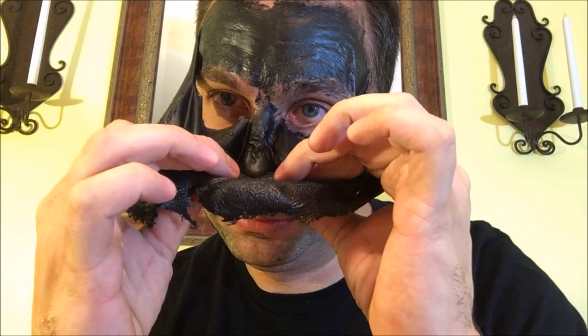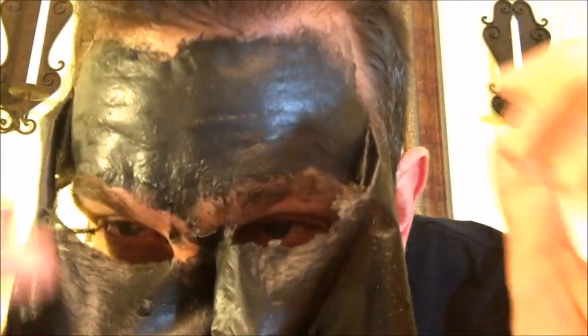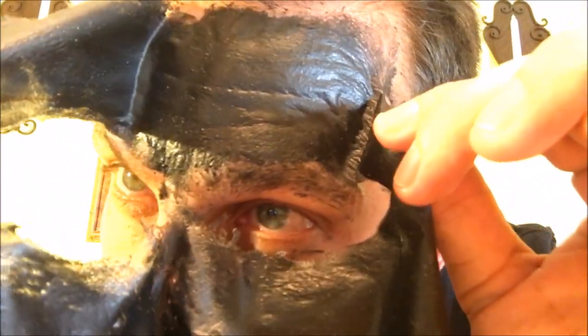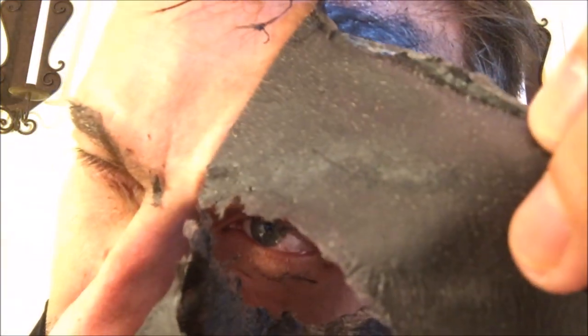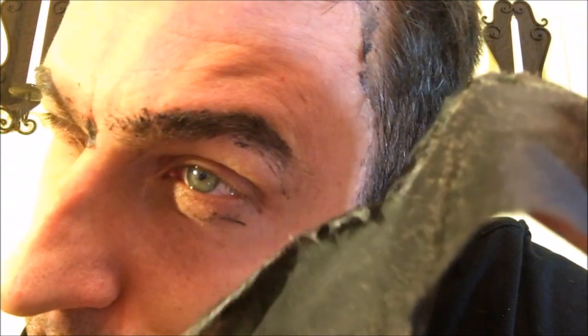The moment of truth — am I going to have eyebrows? Well, for the most part it only sculpted my eyebrows, so I survived. The mask survived, and I hope you liked the video.